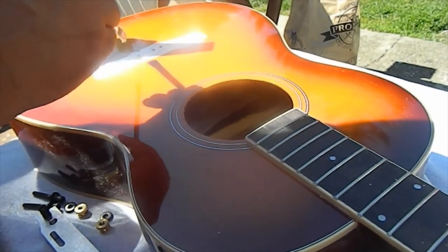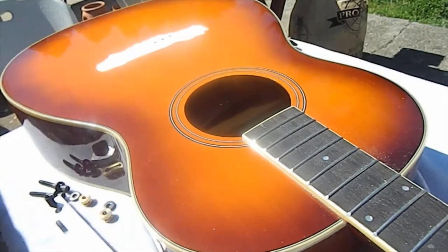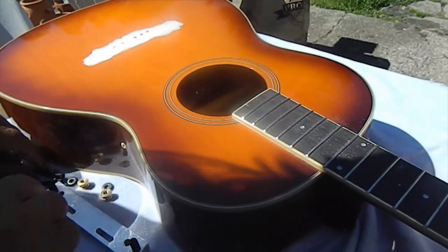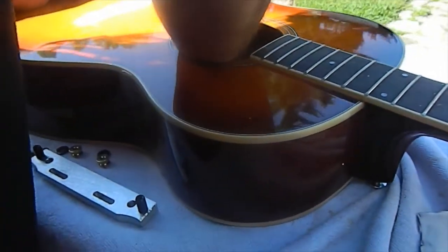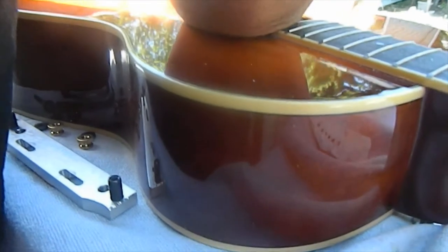Now we're going to come in with the clamp. I'm going to set this down and hurry up before it sets. We're going to feed the clamp pins through the inside of the body, bringing them out through the first and sixth string pinholes.